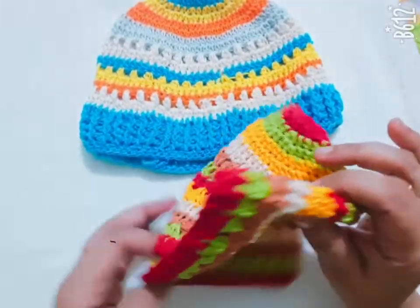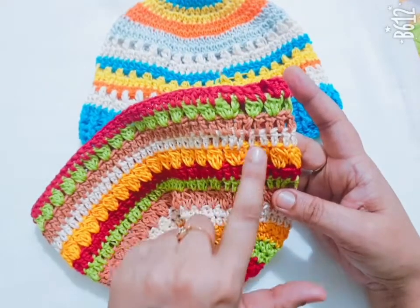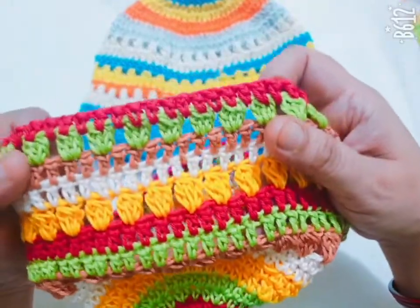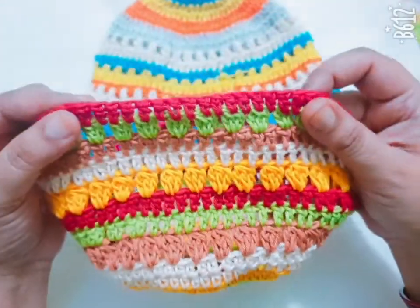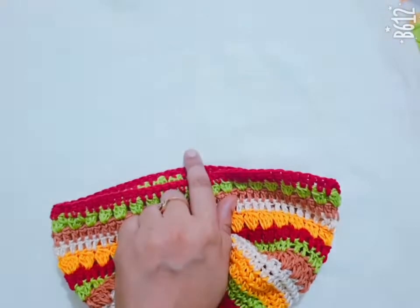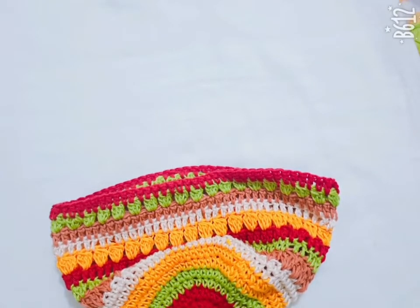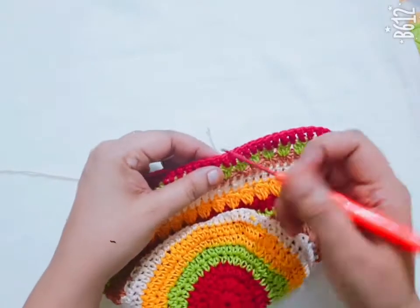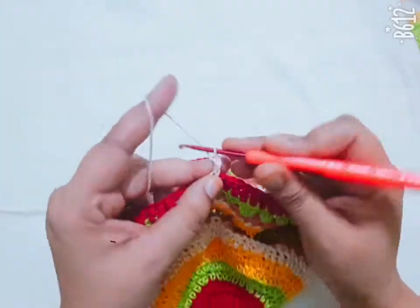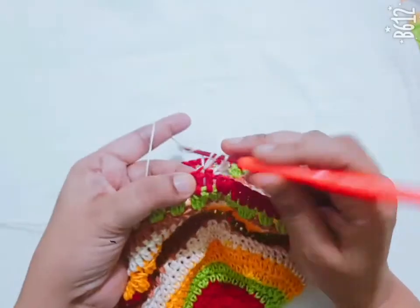I have completed my three-line pattern. Here I have repeated the same pattern, and after that I will make the border part of this hat. Take your favorite color thread and make one slip stitch. Make two more chain and count the chain as the first double crochet, then make one double crochet in each stitch across.